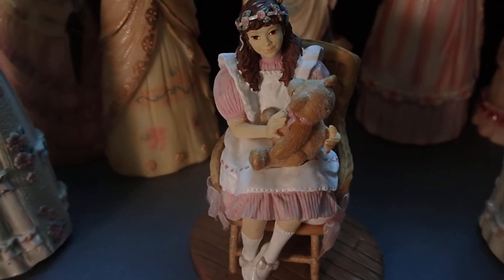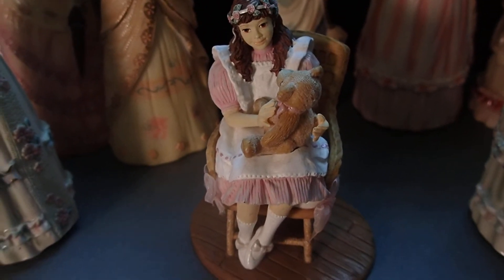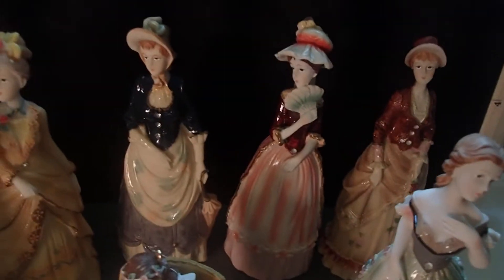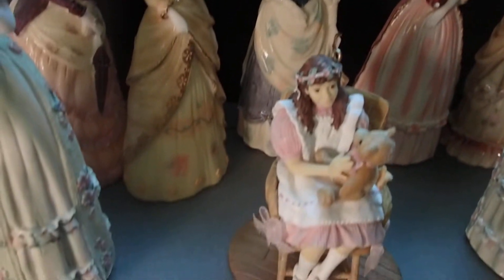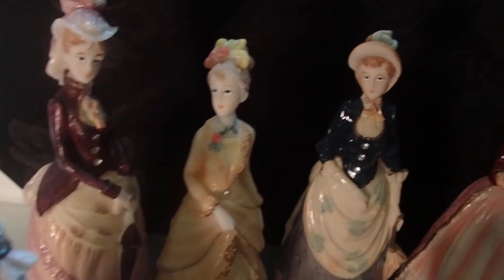Look at those gorgeous dresses and the gorgeous detail — what they're holding, the style of the dress. Now this one is not Victorian; I found her at another table for two dollars also, but I'll get to her at the end. Look at those dresses — I'm going to be making another miniature setting with these. It's probably going to be an event in which these women are socializing.